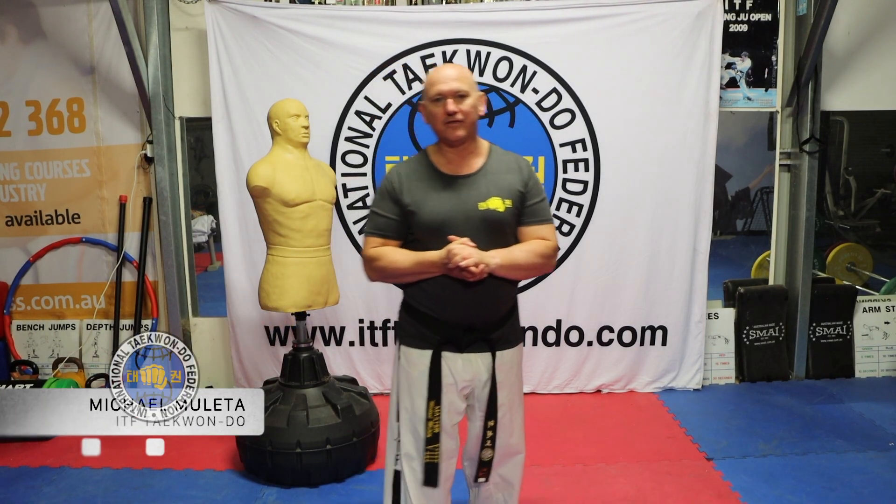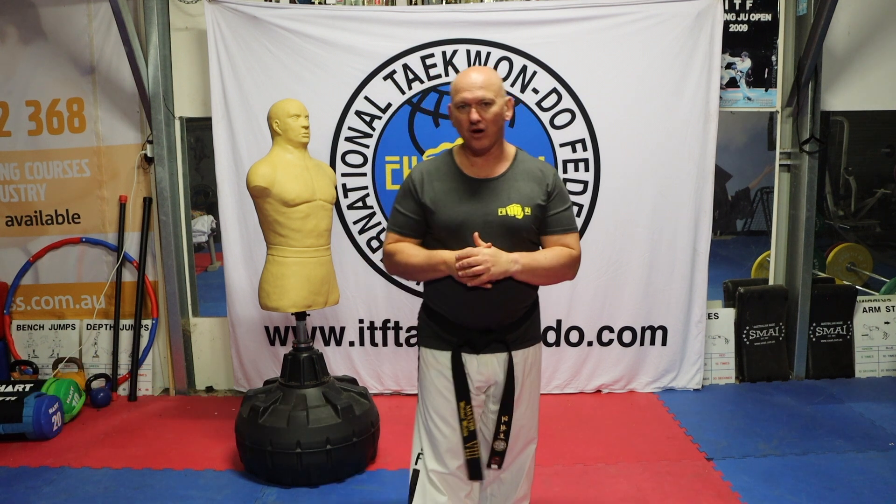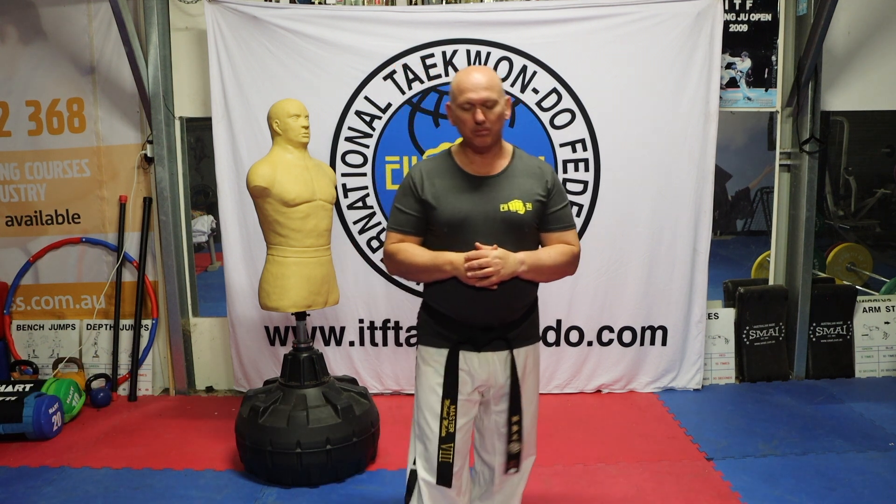Hi there folks, I'm Michael Muleta from the International Taekwondo Federation. Once again in our series of ITF Fundamental Movements.